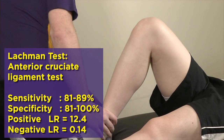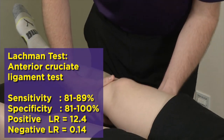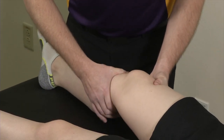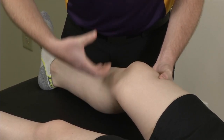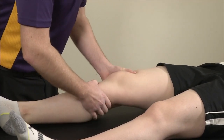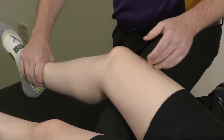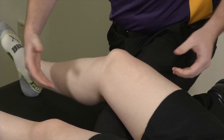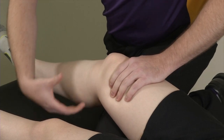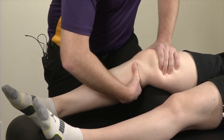Your other ACL test is the Lachman's, which is done at 30 degrees of knee flexion. You're making two C-shaped hands on the distal femur and proximal tibia and providing an anterior drawer type motion across the tibia. If you have a large lineman and need to modify it, you can use your thigh to keep them at roughly a 30 degree angle, stabilizing the femur against your thigh, and then doing an anterior motion of the tibia to see if there's increased translation.